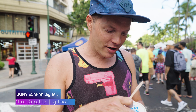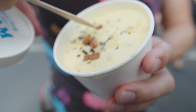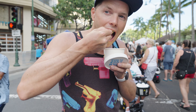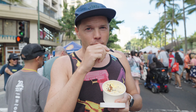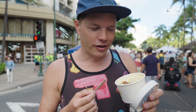Now I'm going to try this ice cream out. You can see right there — Spam, eggs like the custard ice cream, and then the rice in there, and a little furikake. It's actually really good. So we're going to get a plate of actual food, and then go try another dessert.